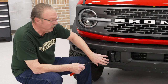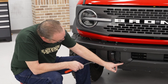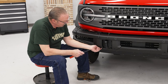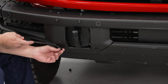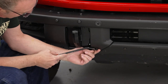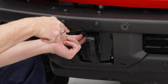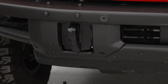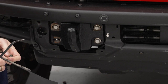Next thing to do is remove these plastic covers that surround your tow hook. To do that, we're going to use our trim removal tool — we've got four push pins, two down on the bottom and then two up here next to the tow ring. We'll insert our tool, pop these out, remove them, and get the covers out of the way. Pull out the retaining clip and get the two next to the tow ring, then just pull our cover off. Now you can do the same thing for the other side.